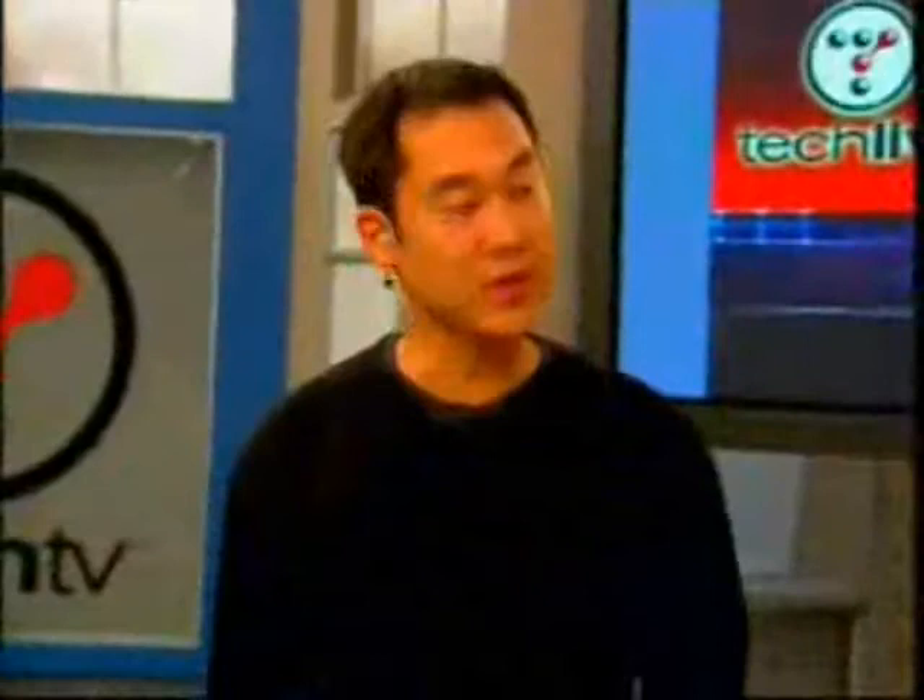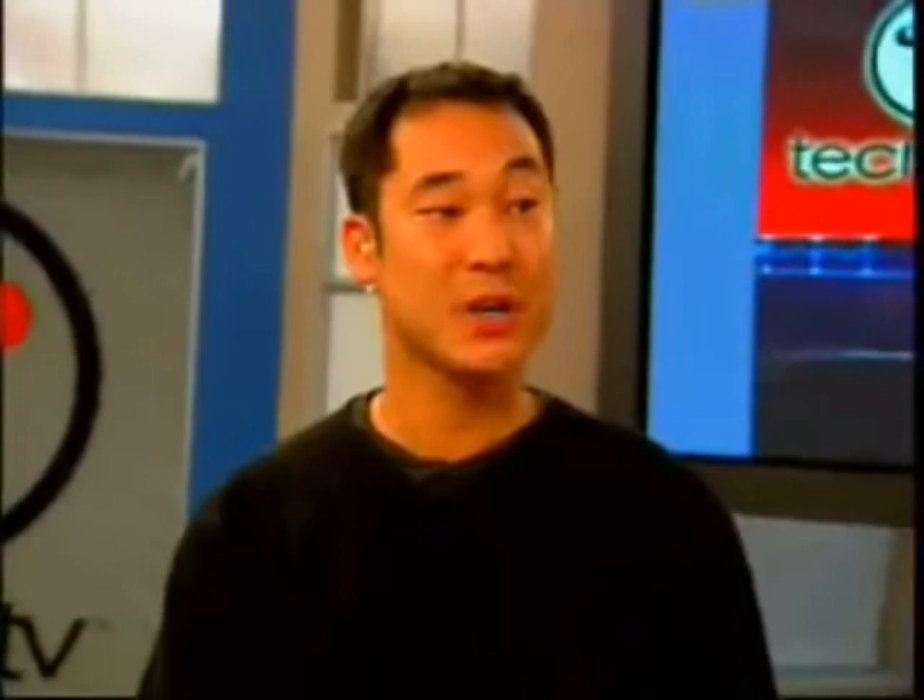Yes, this is truly a first look. Palm just announced these two upgrades to existing models. We've got two color versions here.